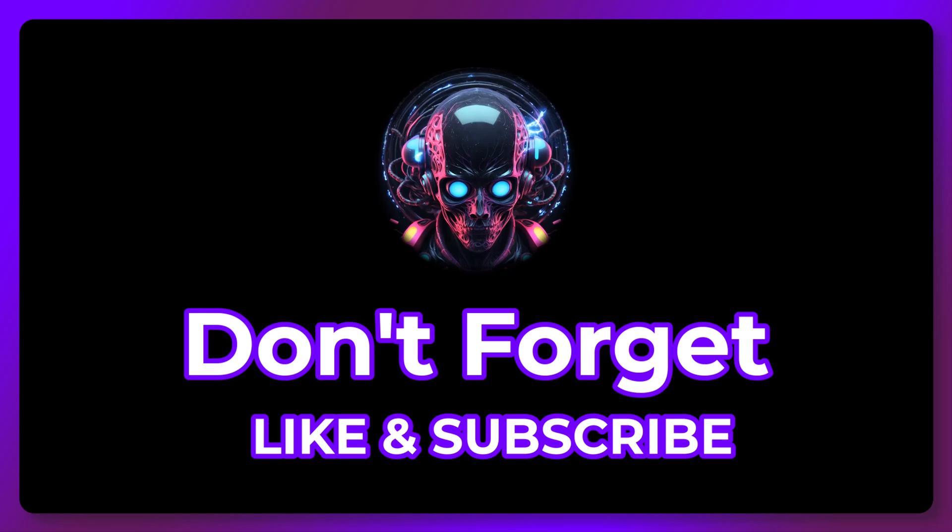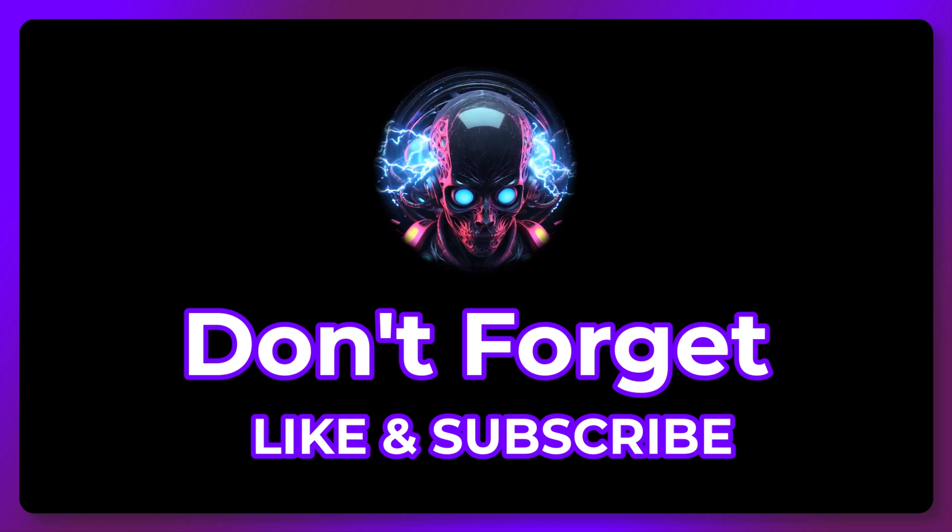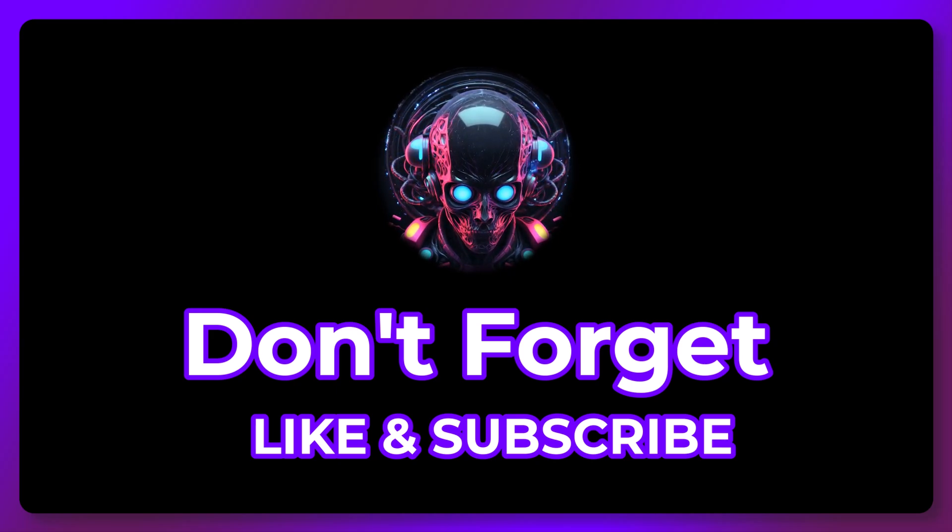Thanks so much — don't forget to like, subscribe, and follow us on X for even more content. See you next time.